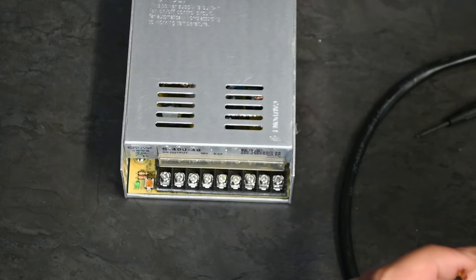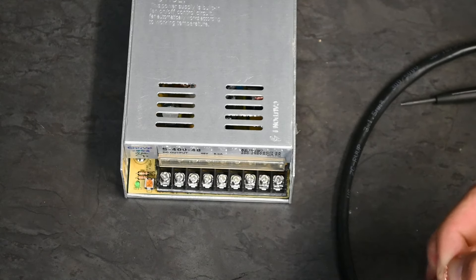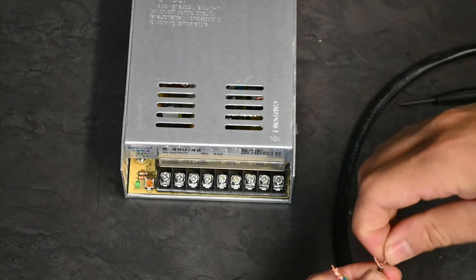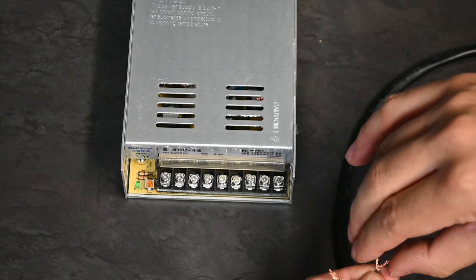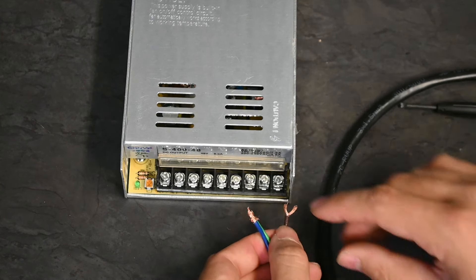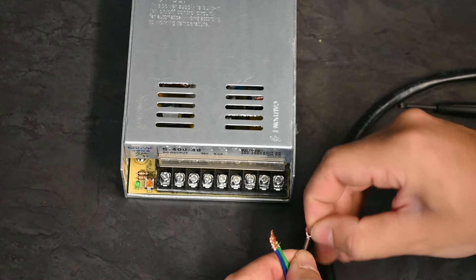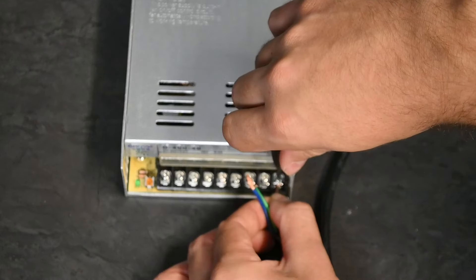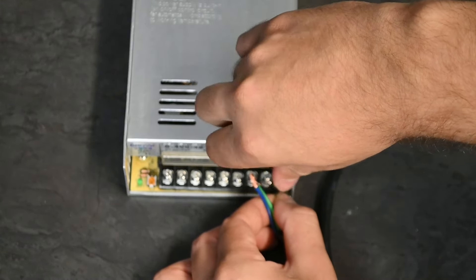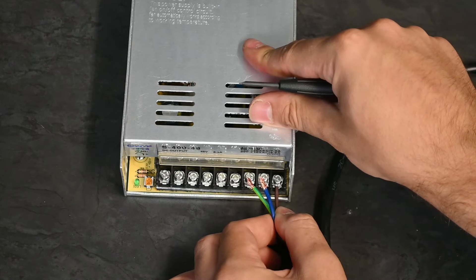A little tip for connecting these wires: rather than twisting them, you can split them into two separate groupings of wire and bend them around to make a little hook. That hook can then go around the screw so that you have a lot of surface area to hold the wires in place so they won't just slip out from a slight tug.